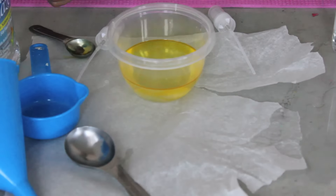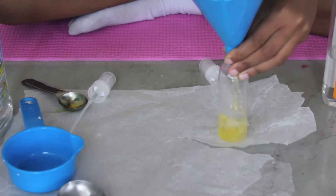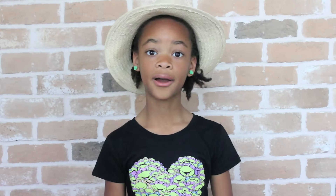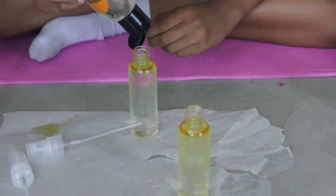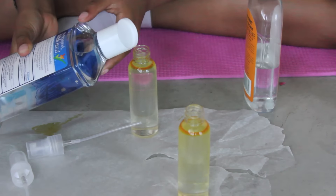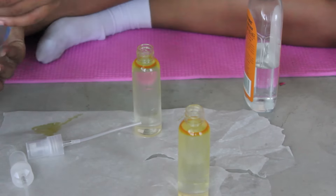After that, funnel some of your liquid that you made into your spray bottles. Now we're going to do the body spray. So add two drops of witch hazel and one drop of glycerin. Now shake it up and spray.